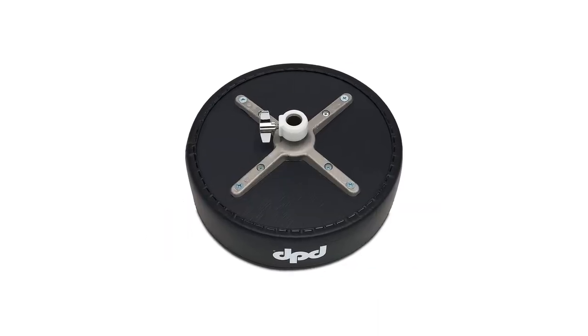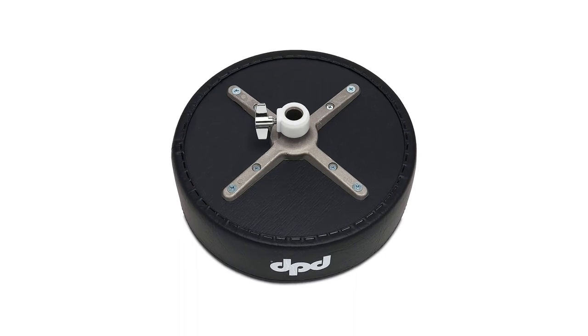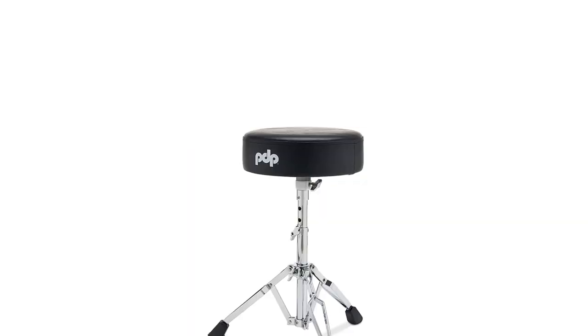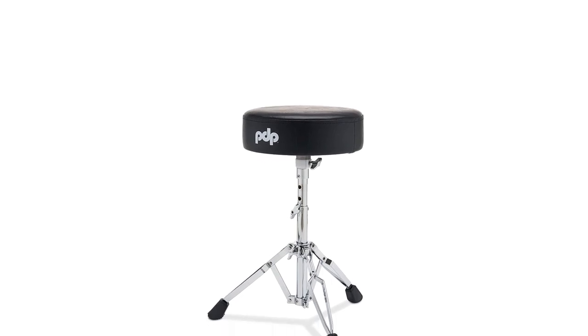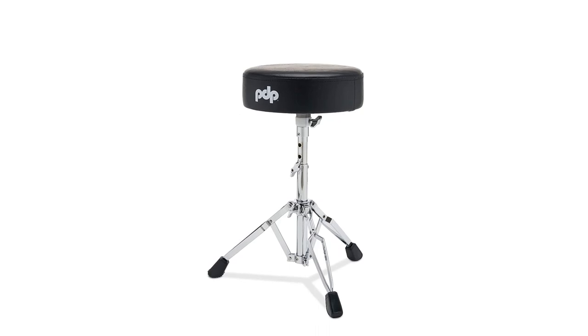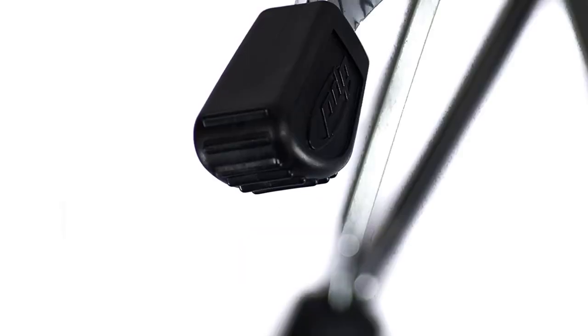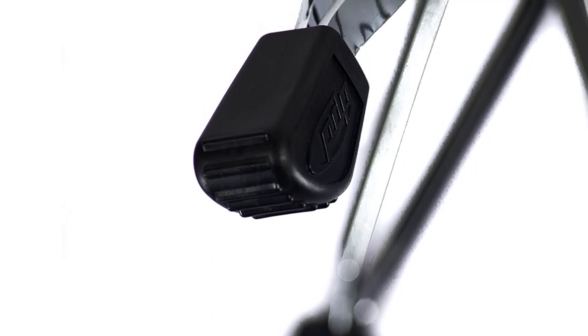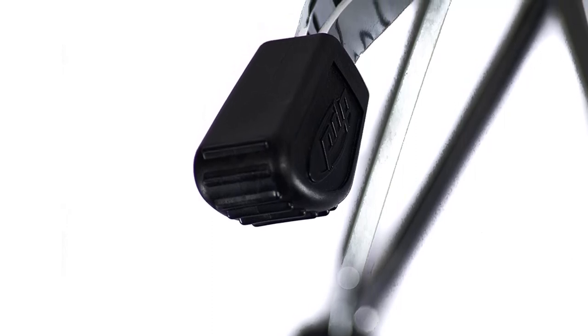This cheap throne's height can be adjusted, so anyone can give it a try. This is one of the chairs with a simple, round cushion design. It's well padded and of a comfortable size most players enjoy sitting on. As it's not oversized, it's also a wise option for younger players to start with. Below you'll find three legs and even here you find quality, as they're all double-braced.